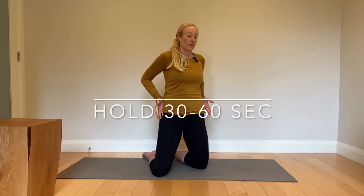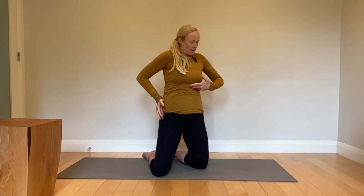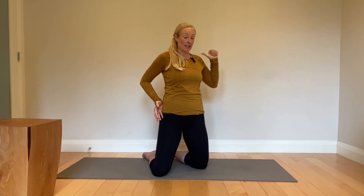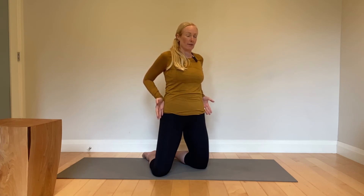Breathe in — feel the ribs not flaring in the front. Keep them down and back with your abs and expand into the back body, under the shoulder blades. Then wrap your elbows further back, see if the hands can come up a little higher, and that's your end range.